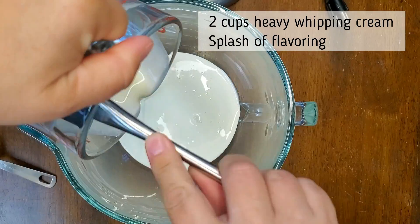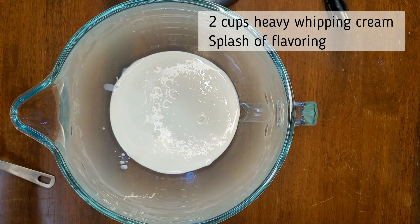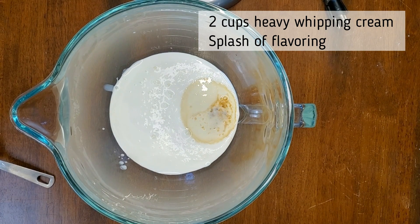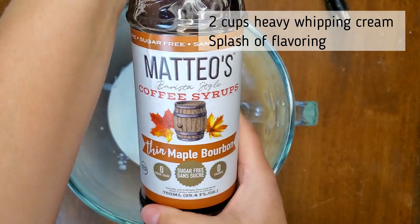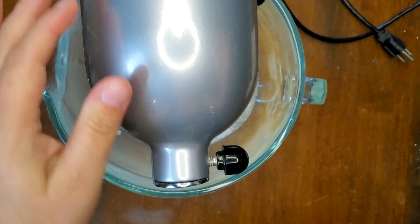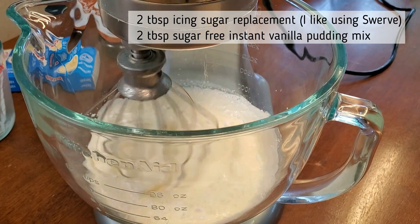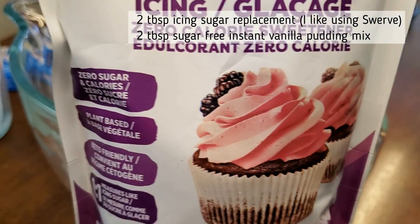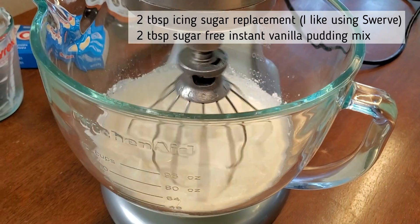Now let's make the cream filling. Two cups of heavy whipping cream go into your mixer bowl. You can add whatever flavoring you want — I'm adding a splash of vanilla and a splash of sugar-free maple bourbon syrup, the kind you'd put in your coffee. Let that start whipping, then add two tablespoons of a powdered sugar replacement for icing sugar. I'm using Swerve icing sugar, which is a zero-calorie sweetener — not sponsored, I just really love the brand.